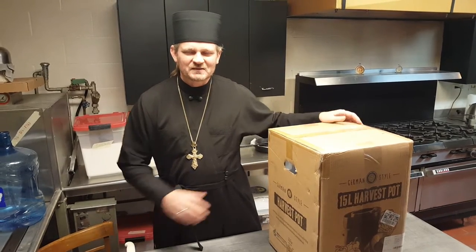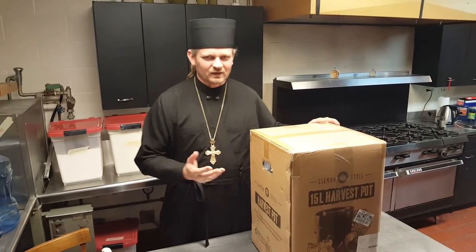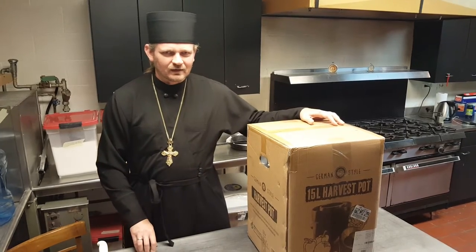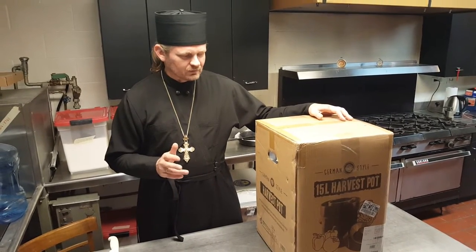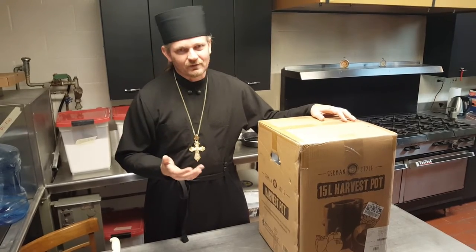Glory to Jesus Christ! My name is Father Vladimir Zoblansky and I welcome you to another episode of our online Orthodox cooking show. Today, instead of doing a recipe, I'm gonna unpack something that I ordered in the mail.